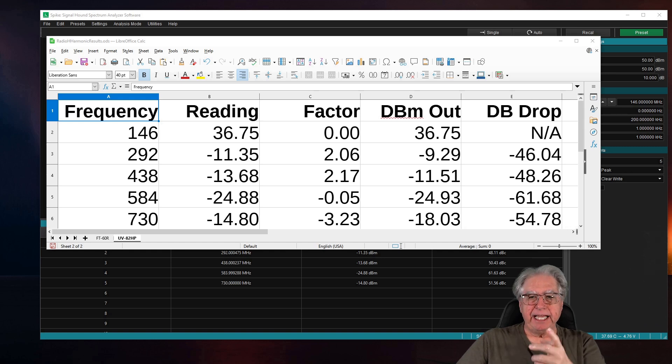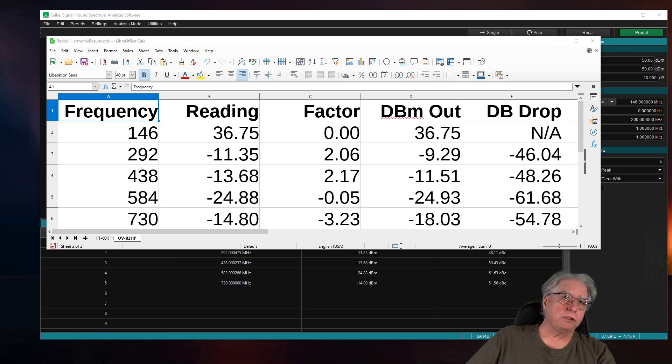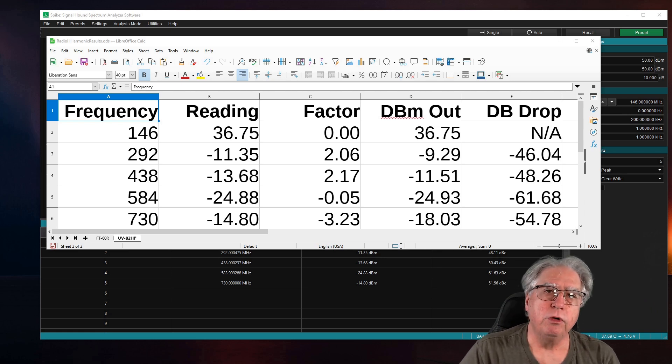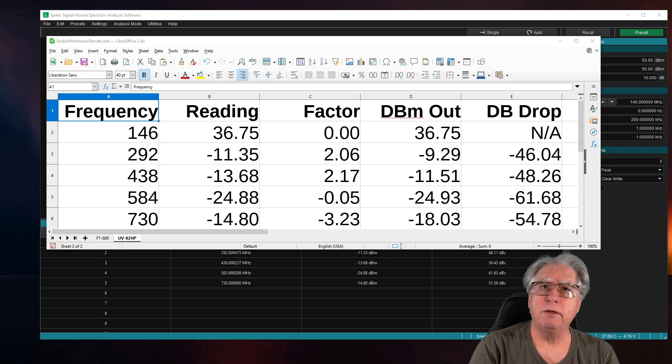If I take a look at my dBm out — my goodness — the second harmonic and the third harmonic both fail on that. The rest pass and they're all under 40 dB, but from the mathematical strategies here, and we're even being gracious, I think we have a radio that does not comply. But remember, this is only for entertainment purposes, and we neither condemn nor approve any of these radios. This is strictly for you to evaluate, do your own tests, and make your own choices.